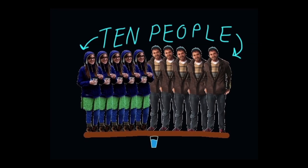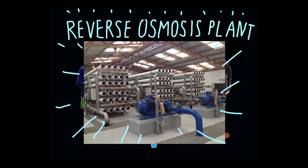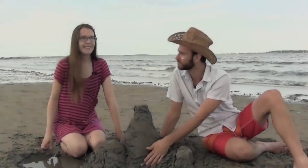Unfortunately, you can't do reverse osmosis desalination at home. It takes a lot of pushing to do reverse osmosis, so engineers make machines to do it. Now we know how osmosis prevents us from drinking ocean water, and also how engineers use reverse osmosis to make drinking water from ocean water.